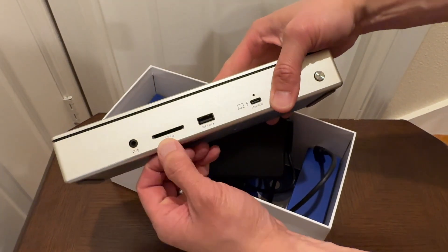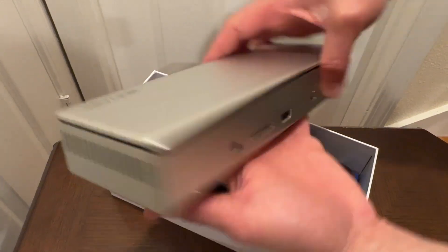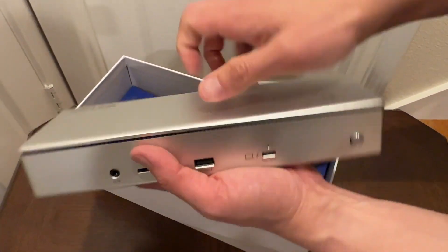Of course you got your SD card reader right there, another 10 gigabit per second USB port, and your audio combo port right there. Pretty nice, solid unit — I like it.